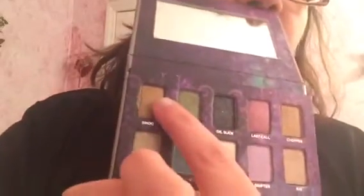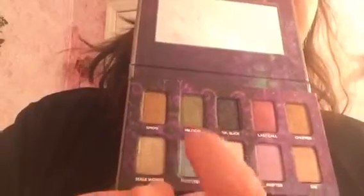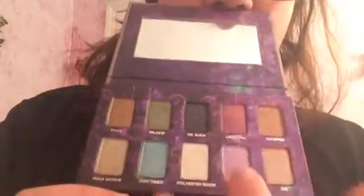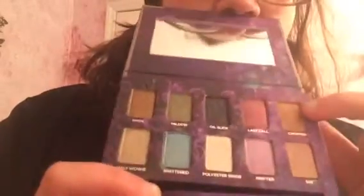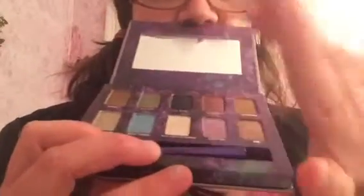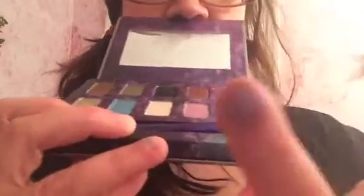I like the names. You've got Smog, Maui, Mildew, Shattered, Oil Slick, Polyester Bride, Last Call, Grifter, Chopper, and Sin. My favorite one is of course Oil Slick. I don't mind Polyester Bride. I haven't really used Shattered yet. I really like Maui — you probably can't really see the color in that.